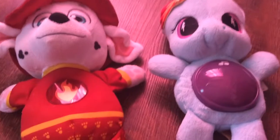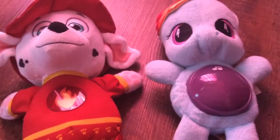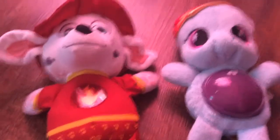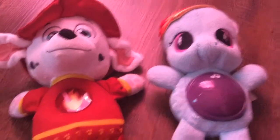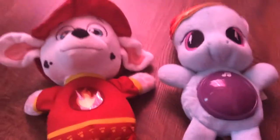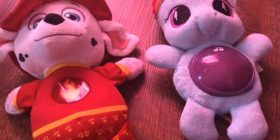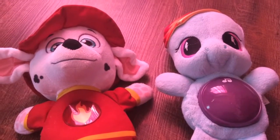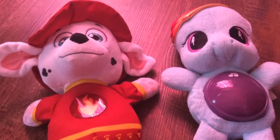If you love Paw Patrol, Hasbro, My Little Pony, Nickelodeon, and Nick Jr., give this video a like and tell us in the comments. If you have any questions, place them in the comments. Today's entry question is: what was your favorite memory from your childhood or your teenage years? Tell us in the comments.